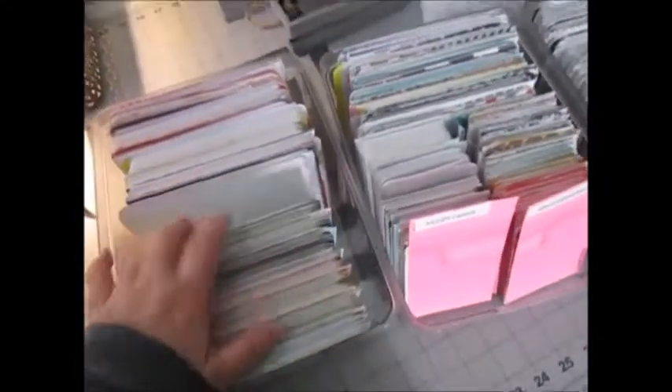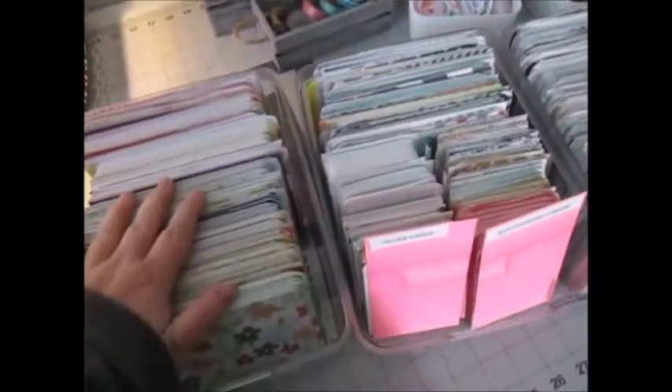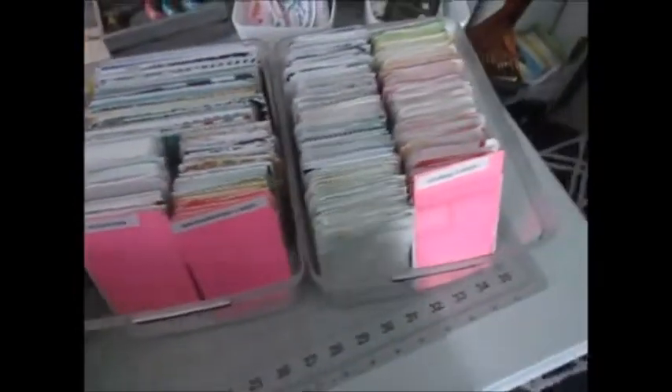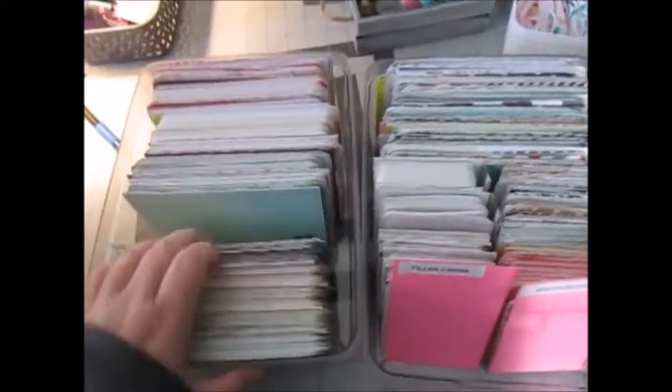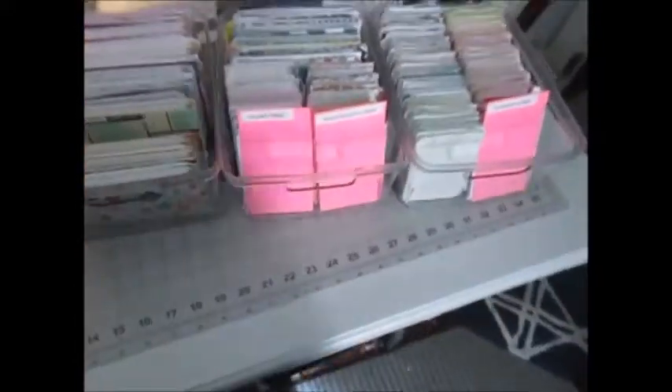Possibly I'll go through these, and what I may do is just grab a stack every time I do a project life page. I still need to go through them, sort them, and make sure they're all keepers, because some of these I would not use. But yeah, so excited — that organization is done!